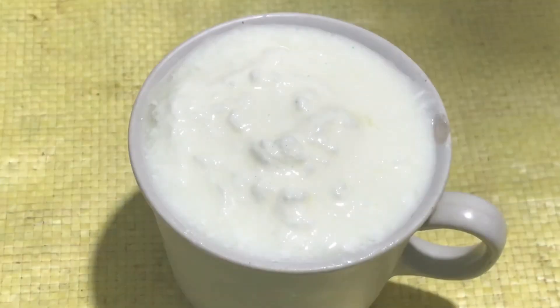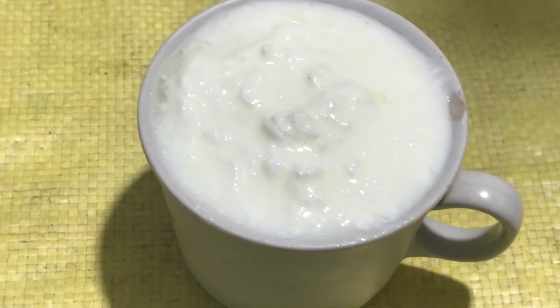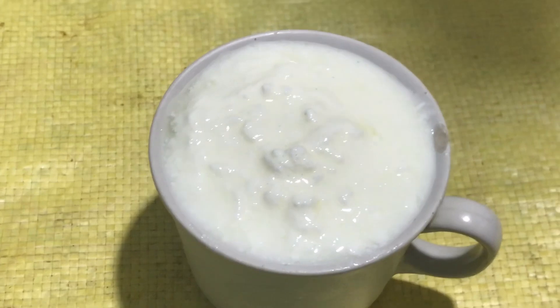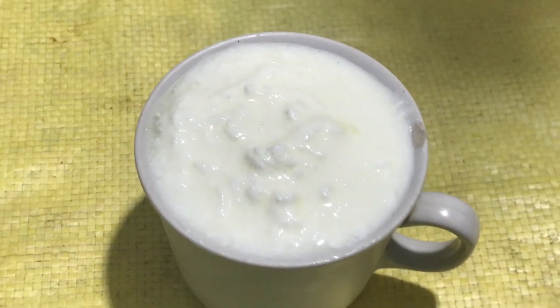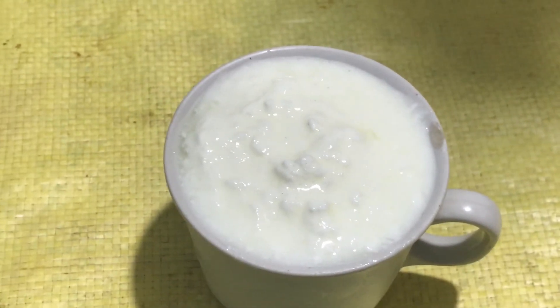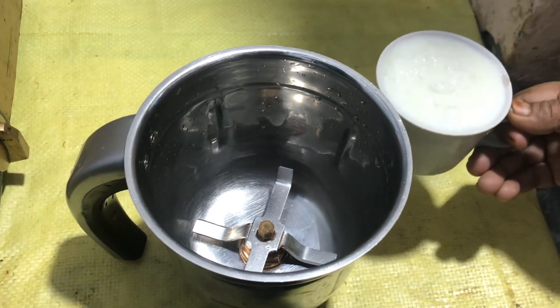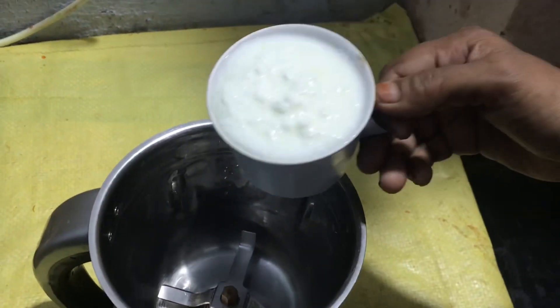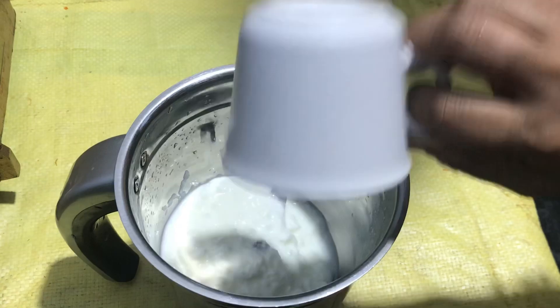Guys, when you come here, you will have to get a cup of tea. After converting the tea, we will have to compile the tea with water.